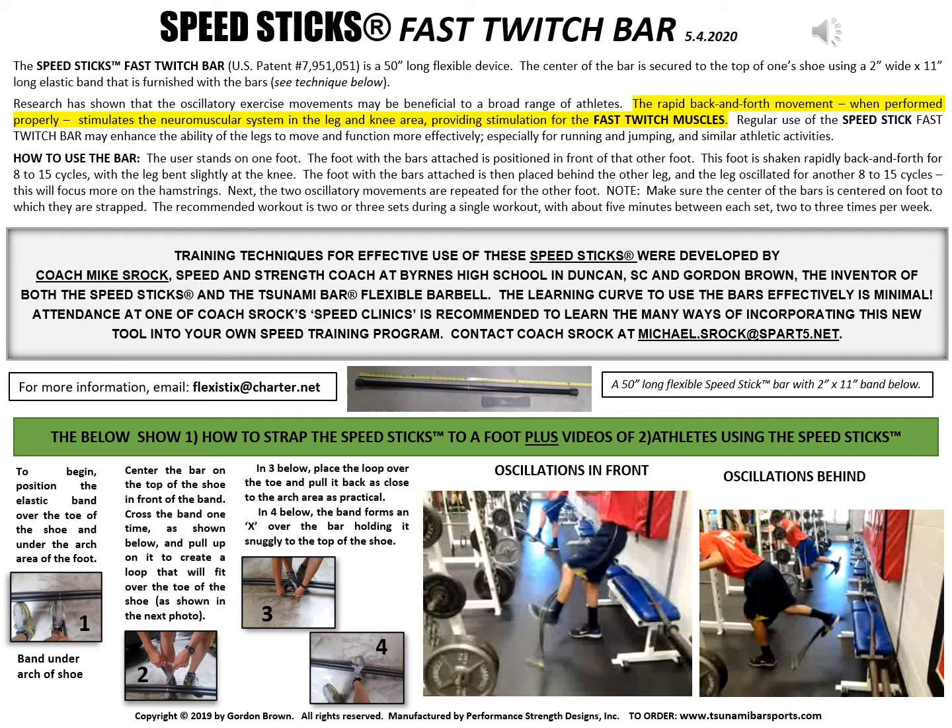Athletes can affix the device to the top of their foot quickly in less than 10 seconds and the learning curve is fast.